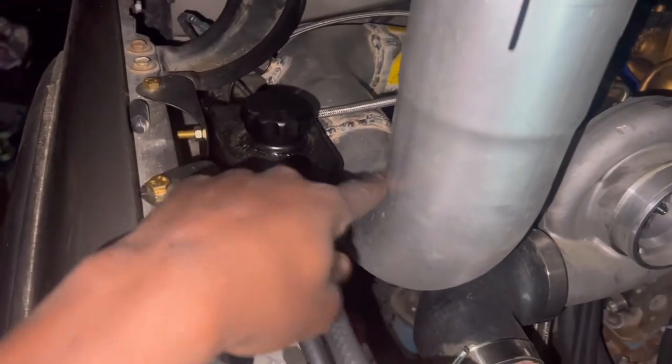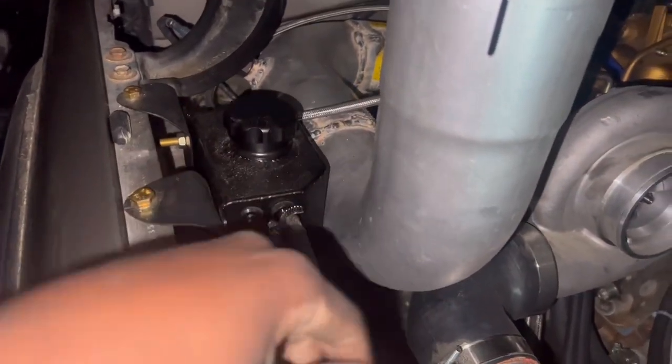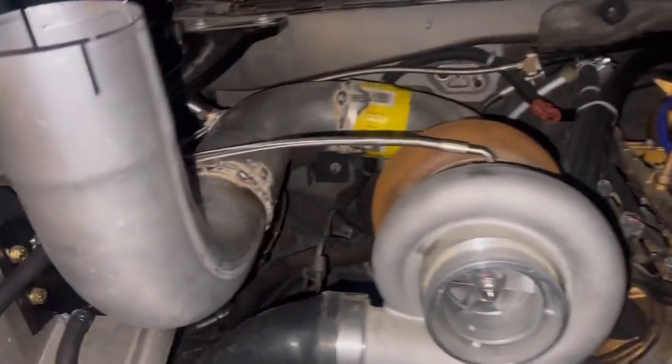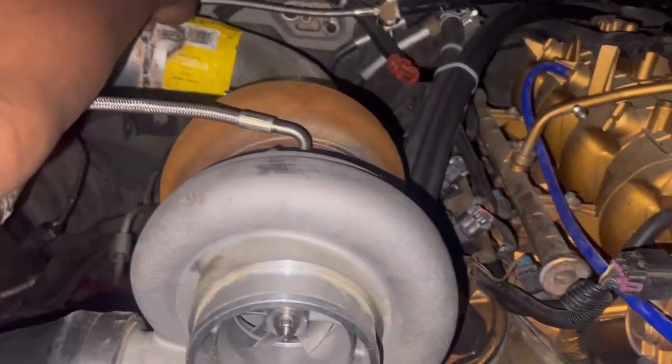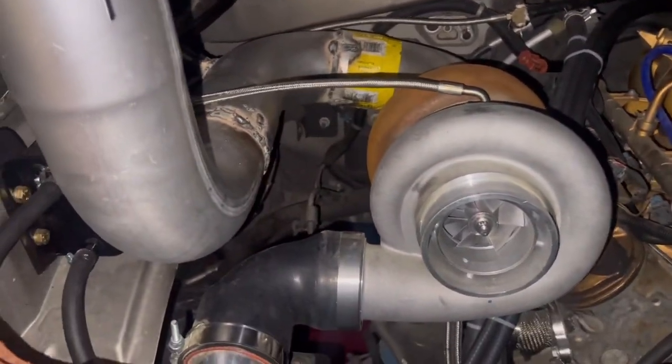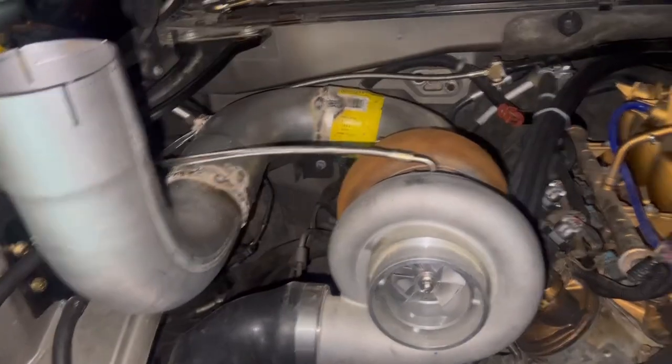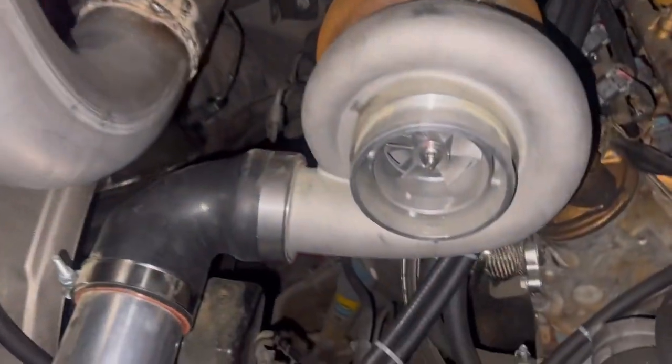We still gotta do our cut out for the hood, cut this, make it flush, and we need to make a brace probably towards that wall. That's pretty much it. The truck is going to be looking sick — can't wait.